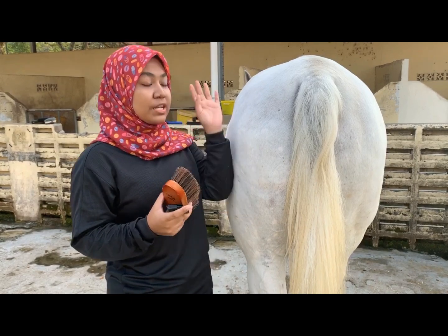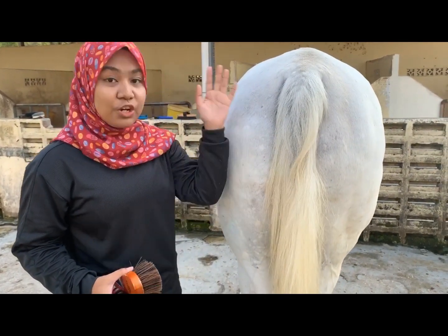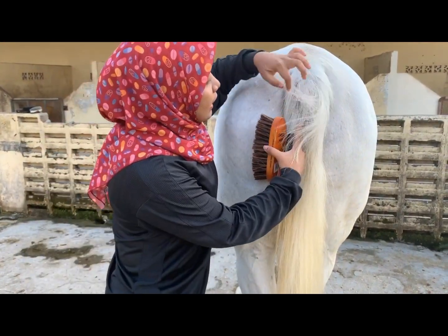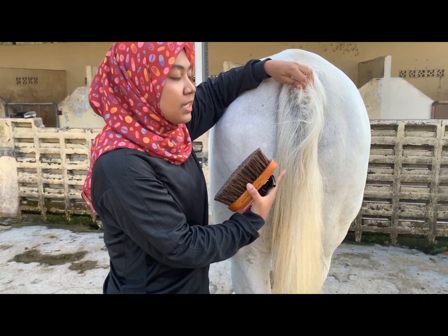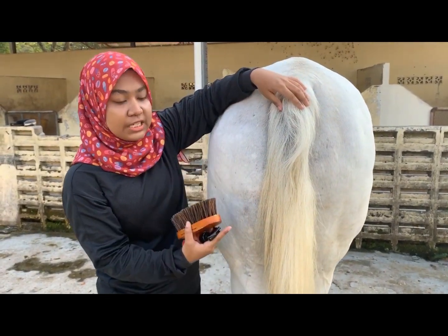Before you brush out the tail, first you have to remove any debris, clay, or sawdust that you can see clearly. Second, you have to check whether the dock has any skin infection, dandruff, or parasites that cause the horse to be itchy.